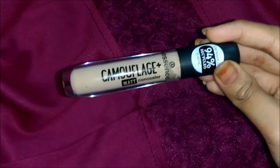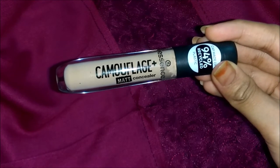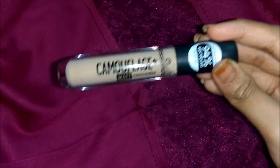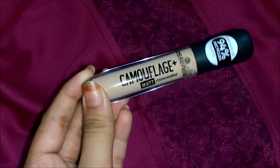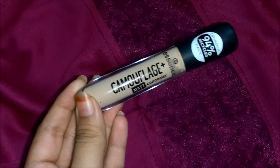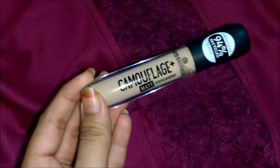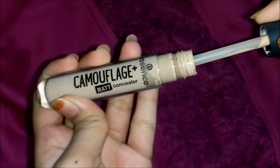One disadvantage I found is that it sometimes starts to pill and get a little dry after some time, especially on my skin since I have slightly dry and sensitive skin — it can become a little patchy. This happened when I hadn't applied foundation underneath or set it with powder. Especially if you have dry skin, use a good thick moisturizer, then do your proper skincare before makeup — this is even more important with dry skin since this does get a little dry after a few hours.